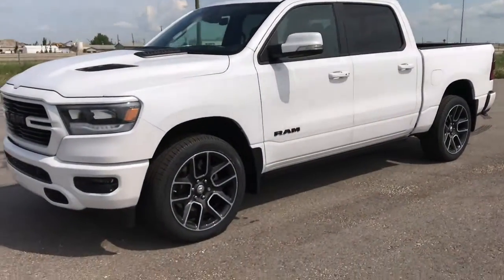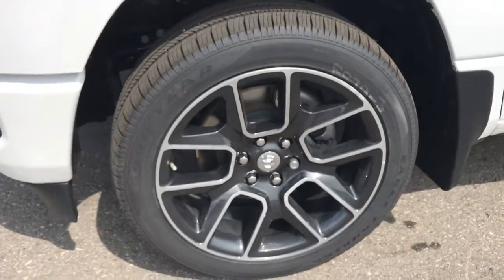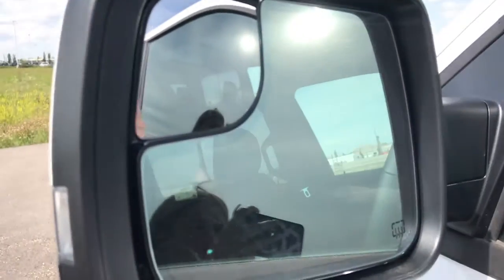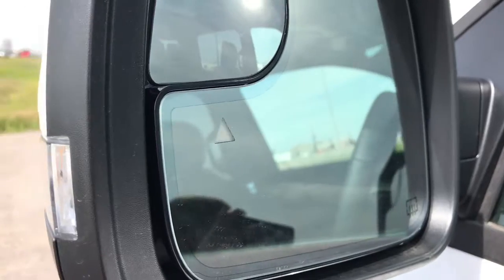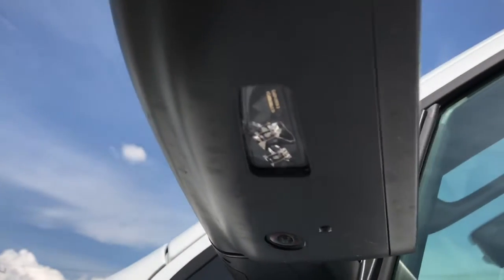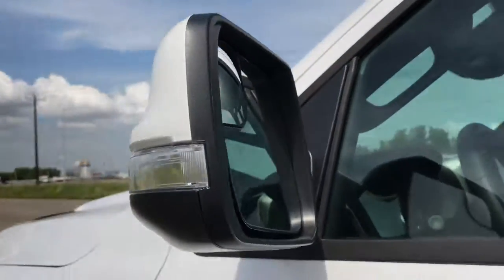Coming up to the side of the vehicle, we can see we've got these nice 22-inch chrome and black rims. We do have the black Ram badging, as well as this vehicle is equipped with our blind spot and cross-path detection system, meaning that this small triangle in the sides of your side view mirror will light up when someone's in your blind spot, as well as the vehicle will alert you when someone is crossing the back of your vehicle. We've also got underneath here a small camera which works to create the surround view system.